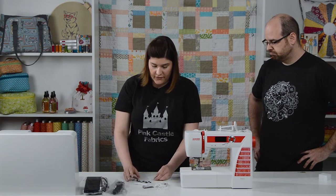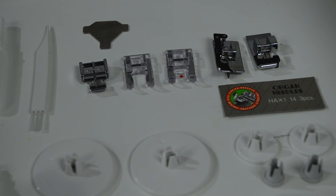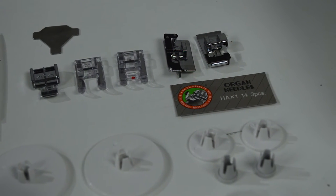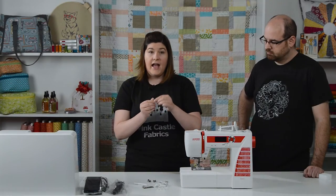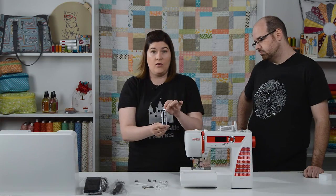We also have an A foot that comes on the machine, which is the standard foot — it already comes installed. Then we have two F feet, which are nice because they're clear and you can see what you're doing, especially when you're using the decorative stitching on the machine. We have a C foot which is the over-edge foot, a G foot which has a guide in the middle, a seam guide foot, an E foot which is your zipper foot, and already in the machine is your one-step buttonhole foot.